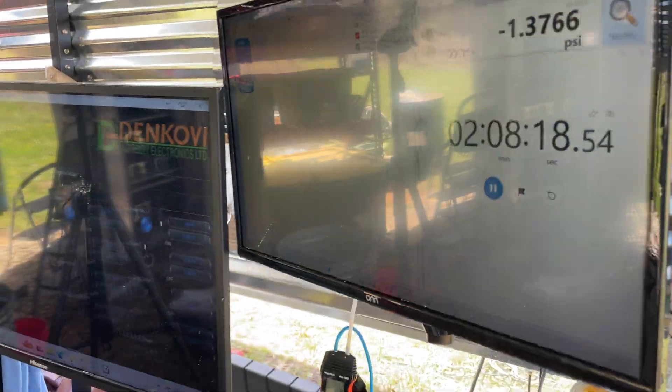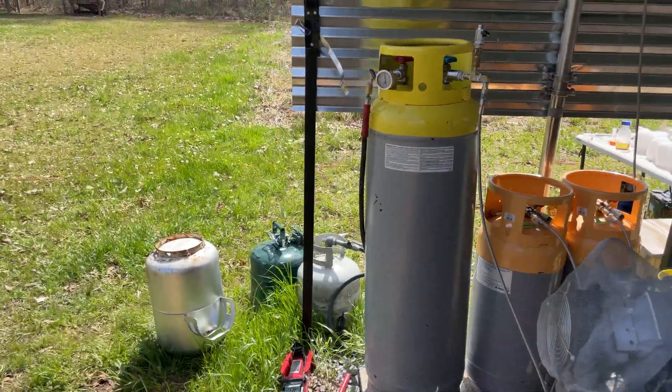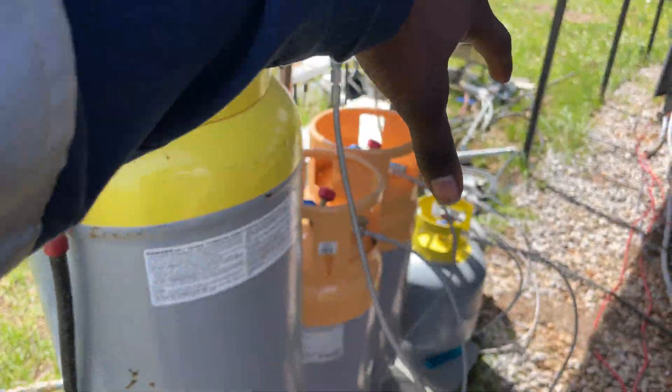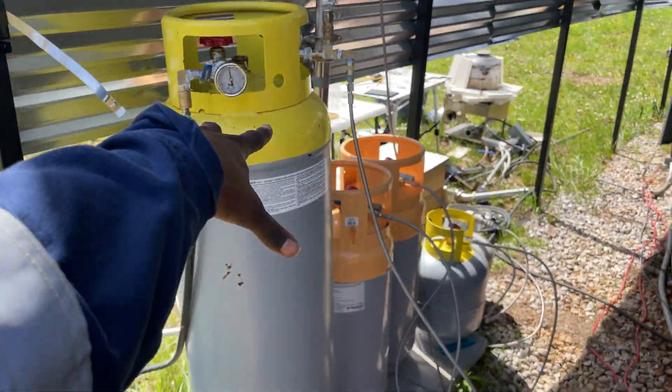About two hours in, we have over 100 PSI of the natural gas alternative spread out across all these tanks. I hope to be getting a few more of these tanks pretty soon.